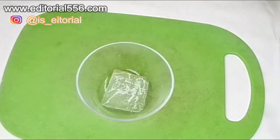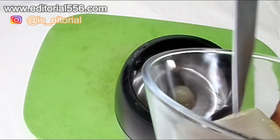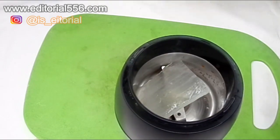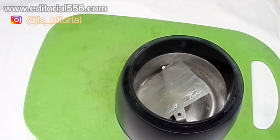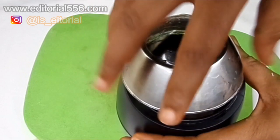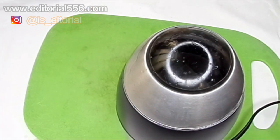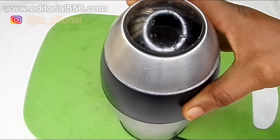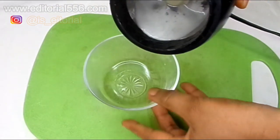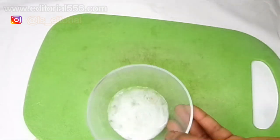We're going to be blending the aloe vera. You don't need to put any water into this — you just blend it that way. When you're done blending, transfer the aloe vera into a separate bowl — this is how it looks.